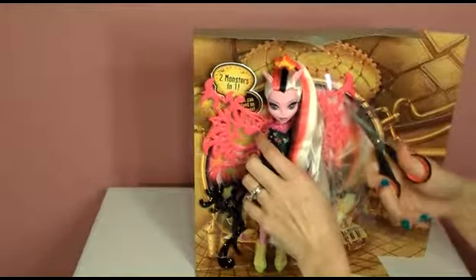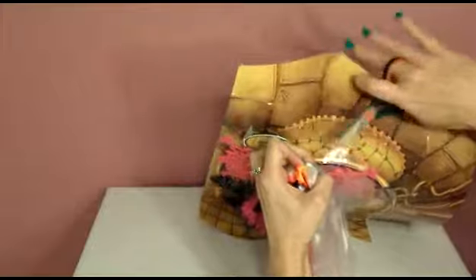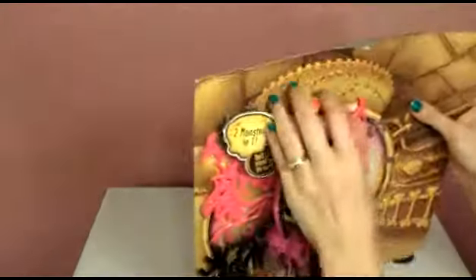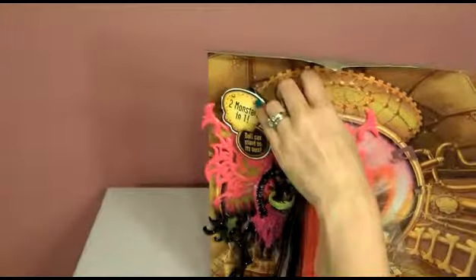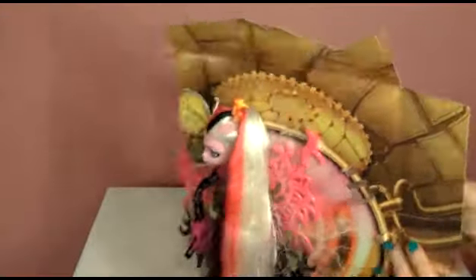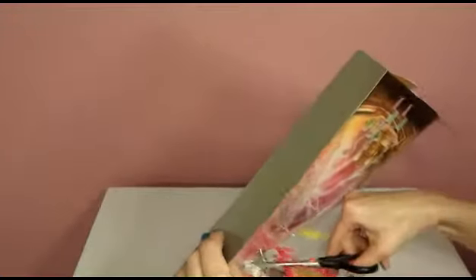Let's get her cool yellow boots out. I almost put her hair there — that's going to cut. She is in here good. There's this plastic piece to deal with. She's tough to get out. We're so close, just a little bit more hair. Stuck.